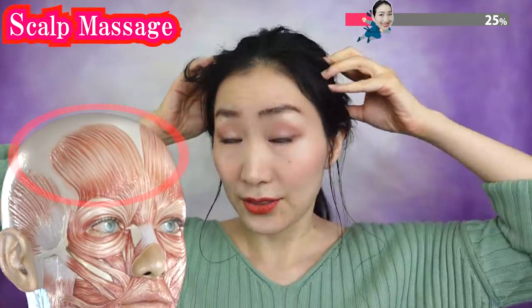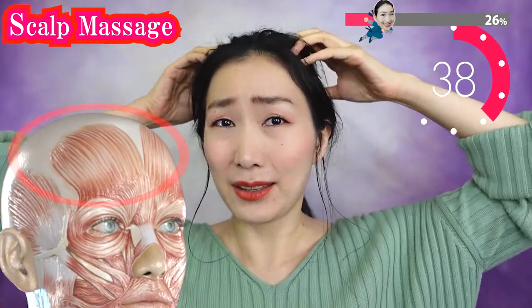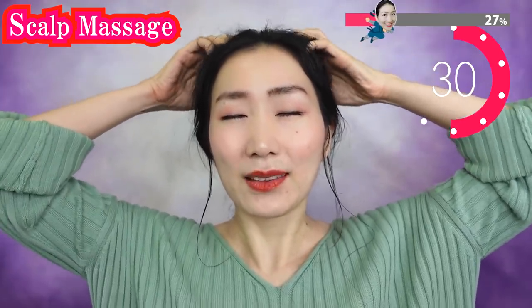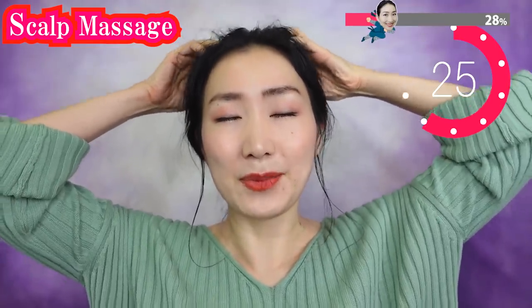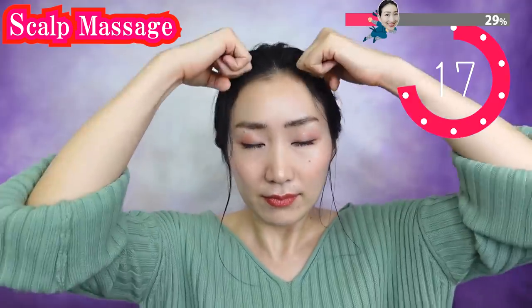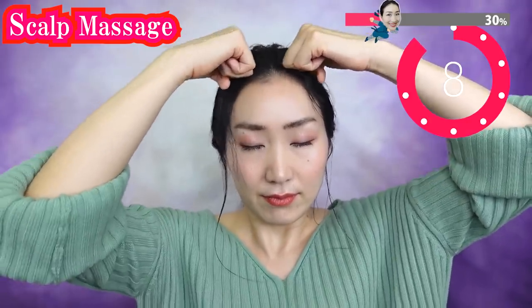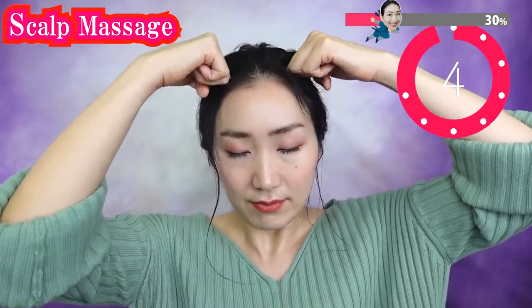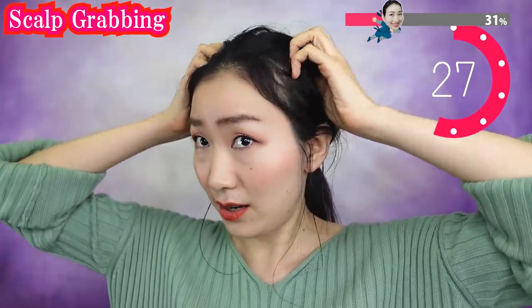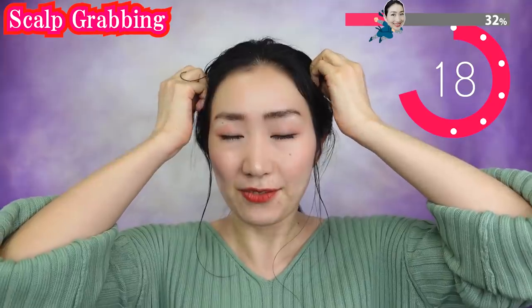Now we massage your scalp. The scalp is actually supporting your facial skin. If your scalp is stiff, your face gets sagging, so it is very important to massage your scalp and keep it soft. Breathe deeply. Now use your knuckles to massage. Then pinch your scalp — grab your hair and try to pull your scalp. This way you can pump up blood vessels on your scalp.